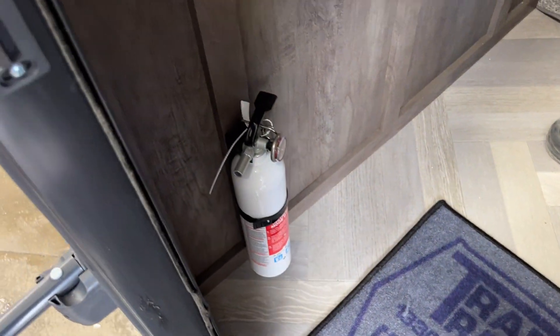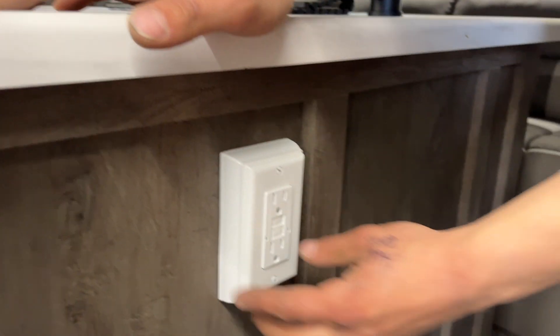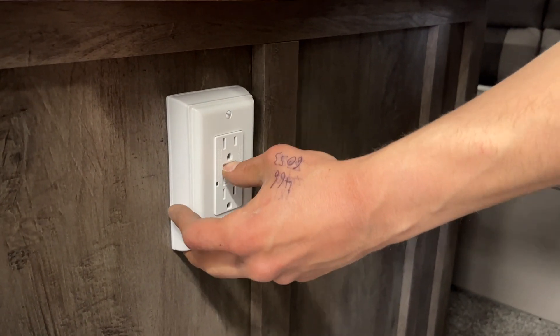As you come inside, first on the left is your fire extinguisher — standard pull the pin, point and shoot. Beside it is your GFI-protected outlet. Test is on the bottom, reset is on top, so if you ever have outlets that don't work, that's the first thing to check.